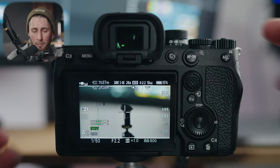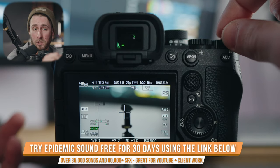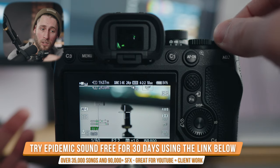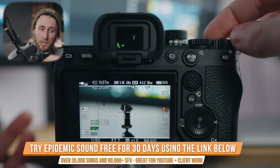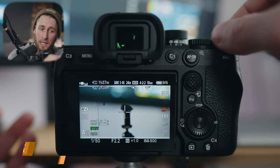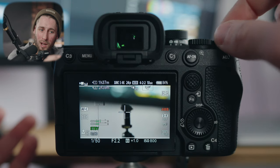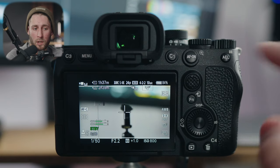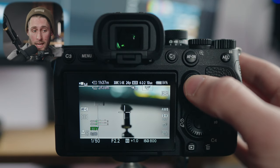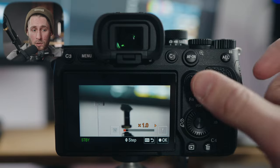The exposure compensation dial — which you can now use for anything — I have assigned to cycle through white balances. So if I just turn this, it will cycle through all the different white balances including my custom ones. Love that it's now assignable to whatever you want. The joystick on the back I have assigned to clear image zoom, and I'll show you how to set that up in the menus. There are two ways of using it: I can click it and hold it to the right to get a slow zoom in, or hold left to zoom out — and you can change that speed in the menus as well.